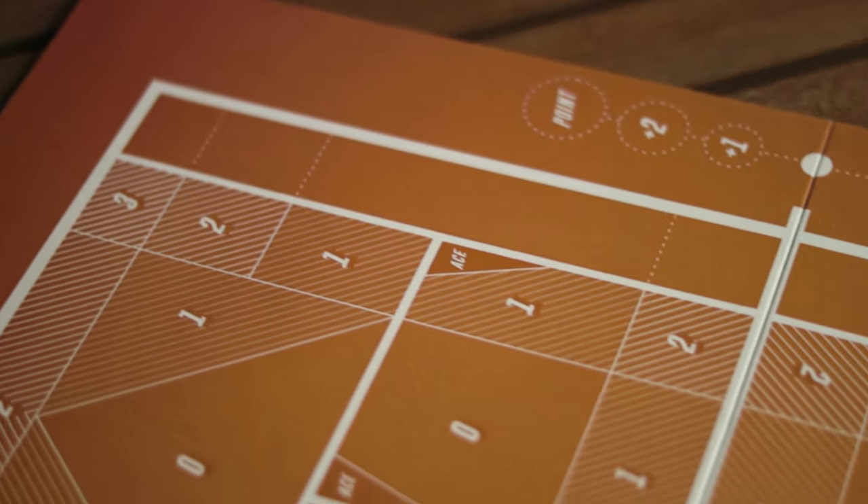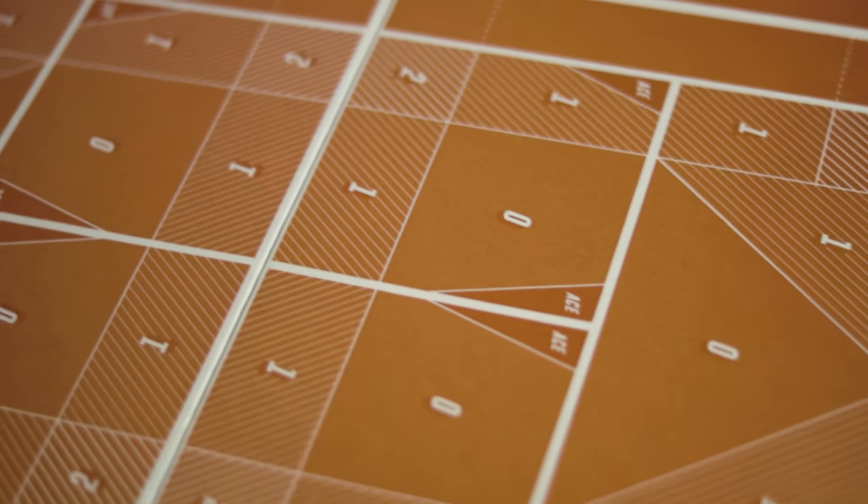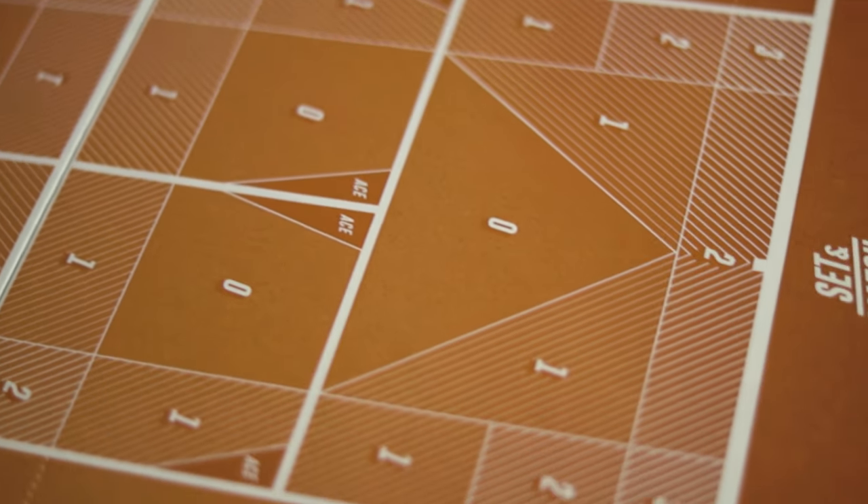The next thing we don't like is that the court size is probably just a touch too small for our liking — it's quite difficult to judge your shots. There is a larger Wimbledon special edition version, but they want around 70 quid for it and there's no way we're shelling out that much for a larger version. If the board were just a little bit bigger it would be better.